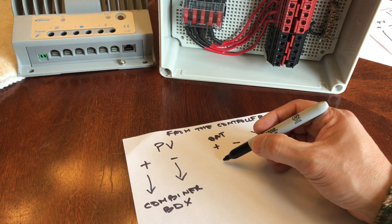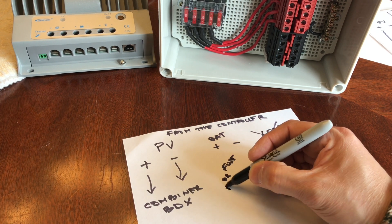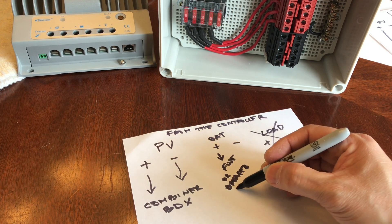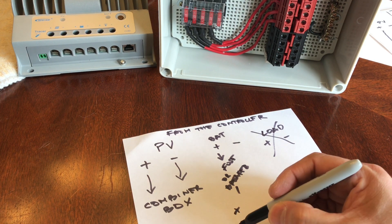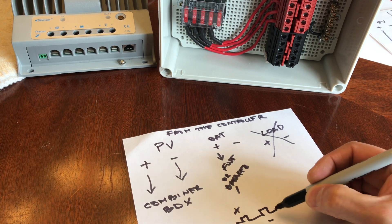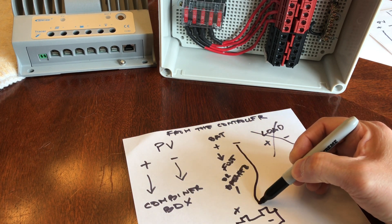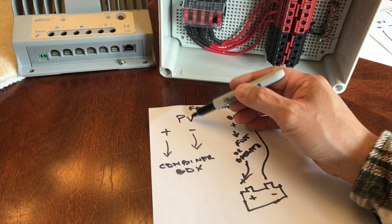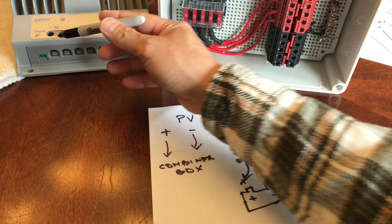Add a fuse or a breaker, and then this just connects to the battery post positive. Here's your battery positive and here's your negative. The negative connects directly to it. This one right here — you don't wire the solar panel directly to that.